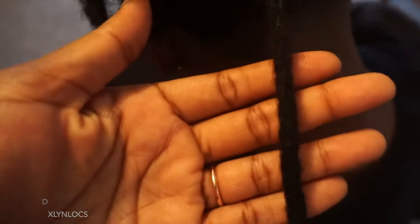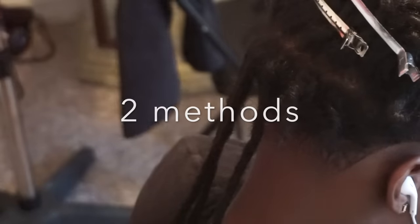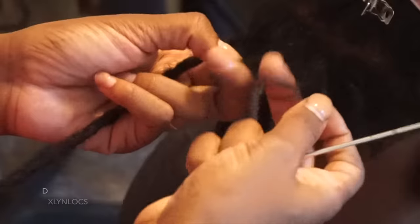This lock is complete, so we're going to move on to the other locks on the first row. There are two methods that I'm using today. One is the lock with the loose hair on the end and the lock without the loose hair, because sometimes I make the extension very long. If I know I'm going to be the one attaching it, I'll just cut it in half.